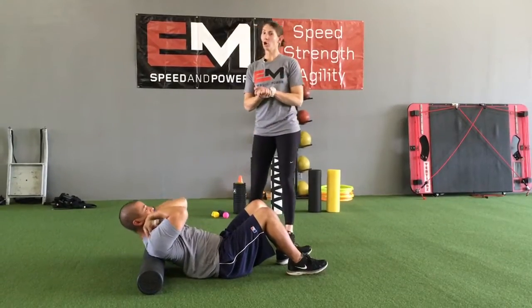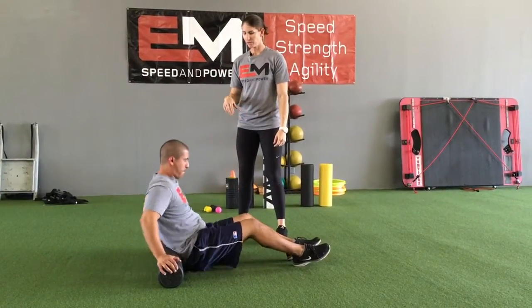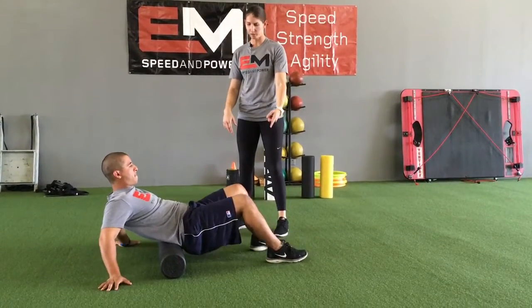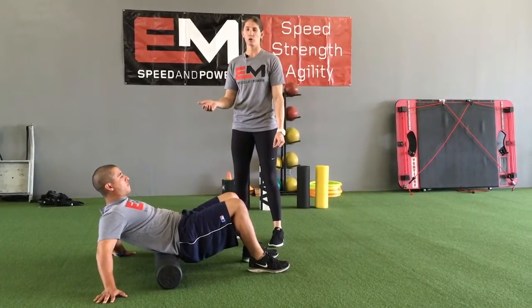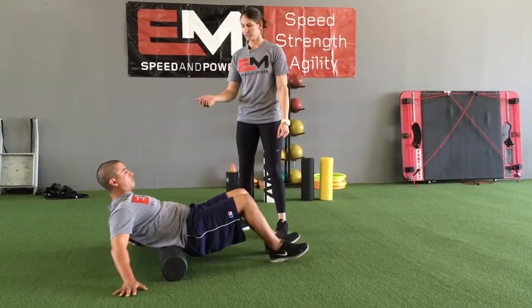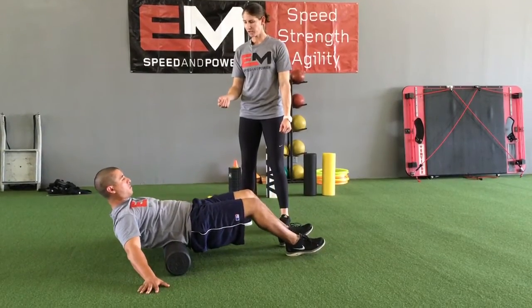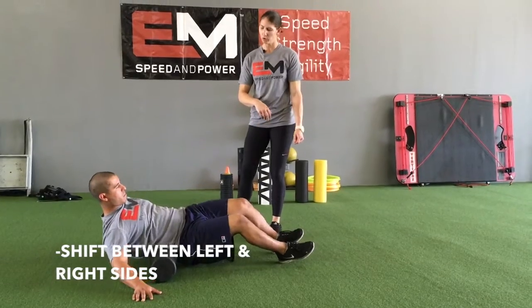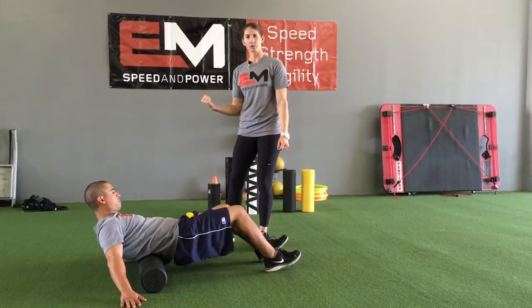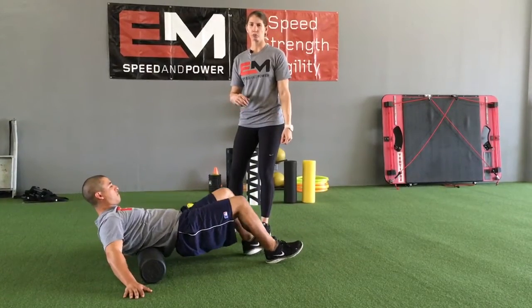Now let's move on to the low back, also called your erector spinae muscles. He's going to put the foam roller just above his hips, brace his weight on his heels and his hands, and keep his back flat. Do not arch your low back over the foam roller. He's going to slide up and down keeping that back nice and flat, and then maybe roll a little bit to his right a couple of times, then roll a little bit to his left. If one side feels a little bit tighter, stay in that area a little bit longer.